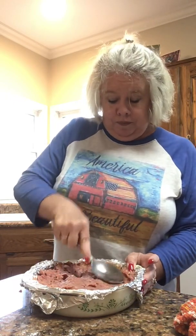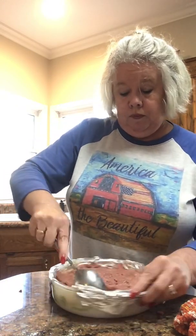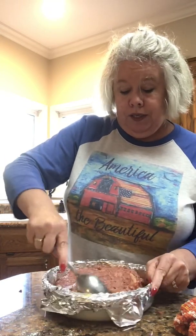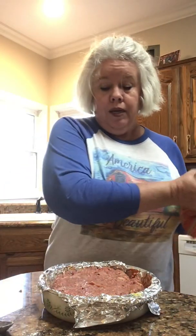Now normally what I would do is just smash the meat so it looks kind of even in the pan. Then — I don't know why I do this, but it's habit — I go around the edge and pull it away from the wall of the pan. I don't have a reason; that's just what I do.